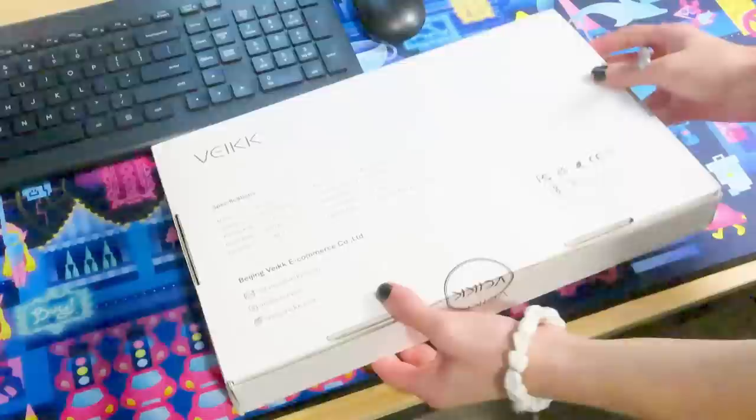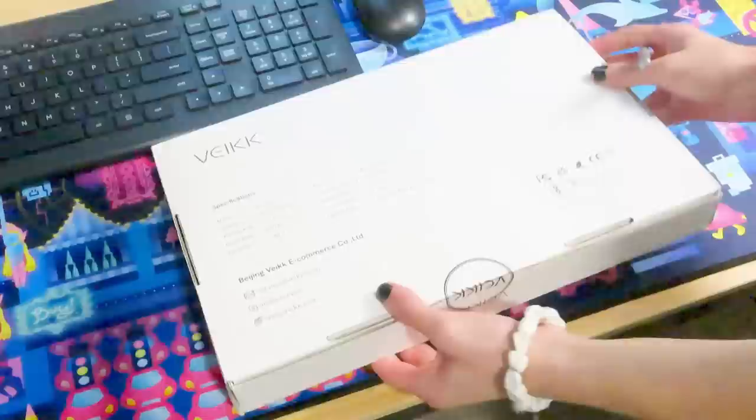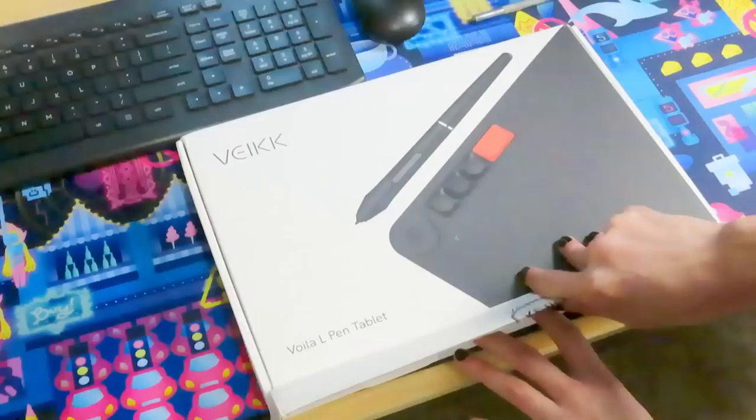The first thing I will say — the tablet arrived a lot sooner than I expected it would. After I was told that the tablet was on its way to me, it arrived just a few days later, which was very nice. The actual box for the tablet itself was very nice, and everything inside was perfectly safe.